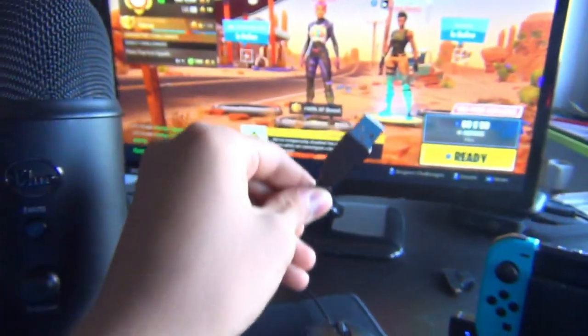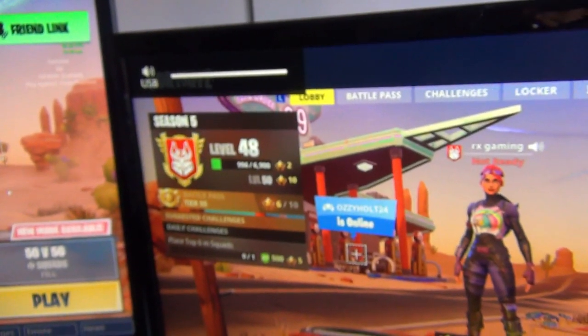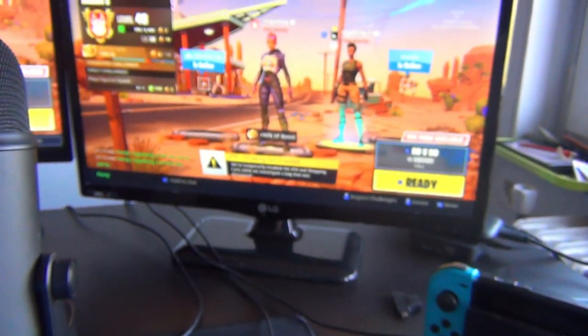All you have to do is take your USB cable from your microphone and put it into the USB hub on the Nintendo Switch — just boom, push it in — and it should show the USB sign on the Nintendo Switch. By the way, sorry for the audio on this video; I'm obviously not using my microphone here.